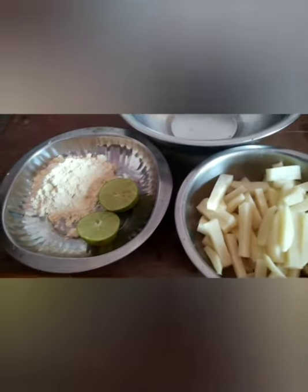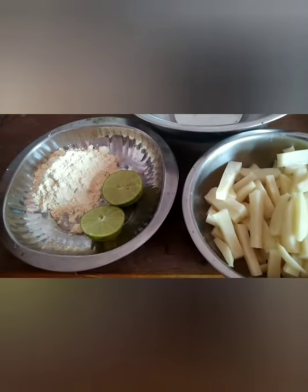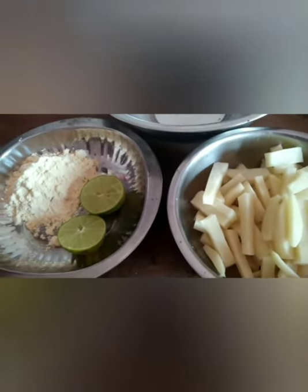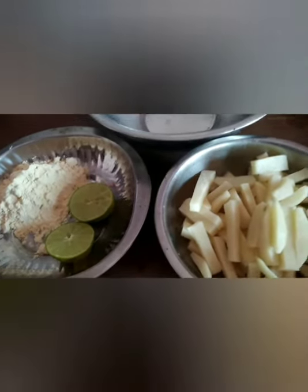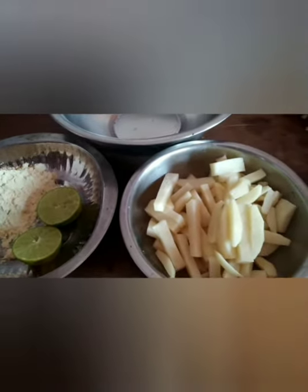Hello viewers, welcome to our channel. After a long time, we will make a special recipe. We will make a recipe for crunchy, crispy potatoes.